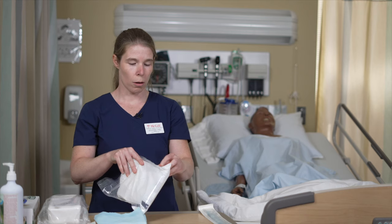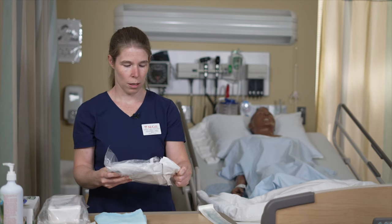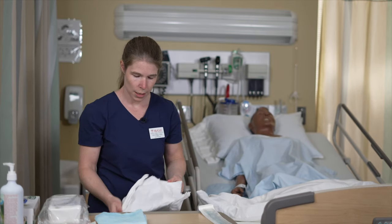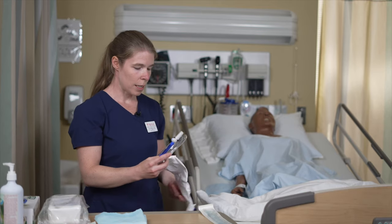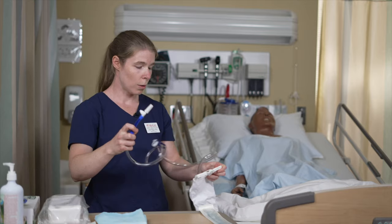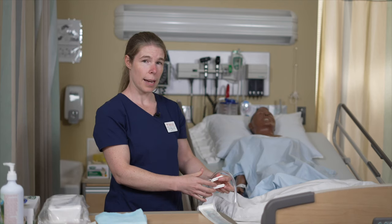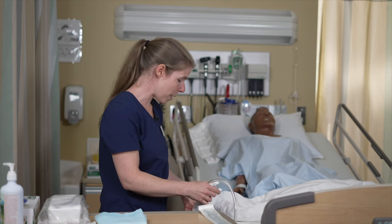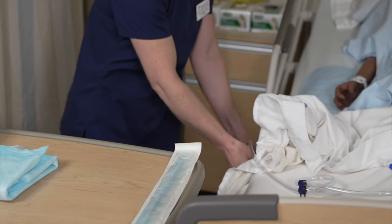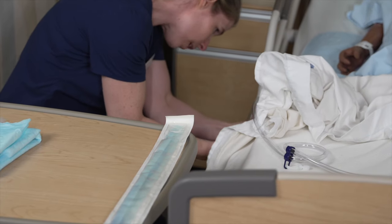Now we're going to prepare our material. The first item is the urine collection bag. We're going to take it out of its package and unwrap it. The tip that needs to be sterile has a cap on, so it is safe to leave it on the patient's bed. The bag must be attached to a fixed part of the bed — not on the side rail and not on any part of the bed that moves — and it has to be below bladder level.